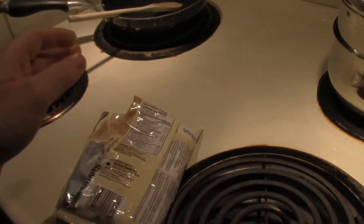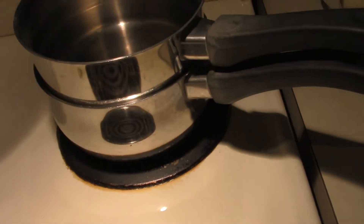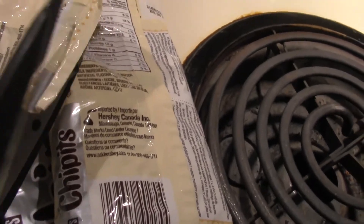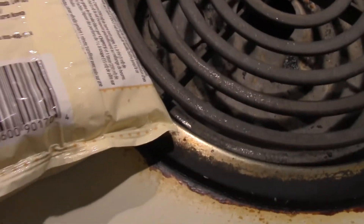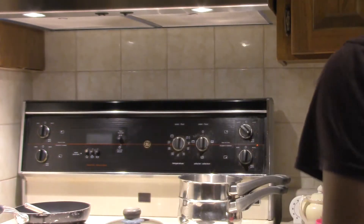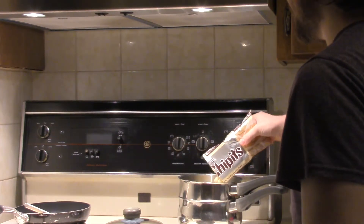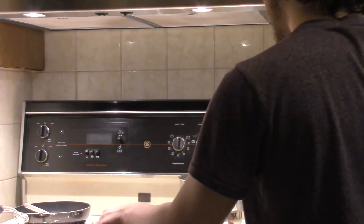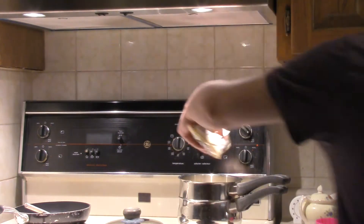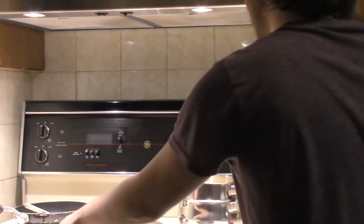Now it's time to melt the chocolate. It helps to have good scissors. All right, that's nice. Let's pour these in — oh man, that's gonna be a lot. Actually, I think I'll pour the first two bags in and then cut from there.